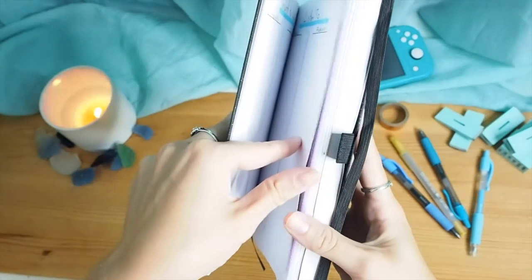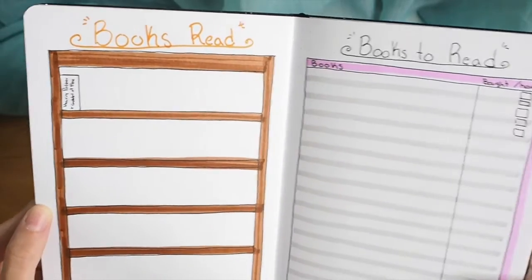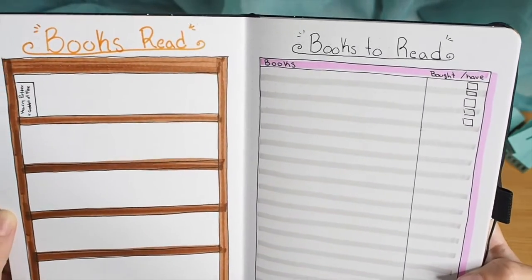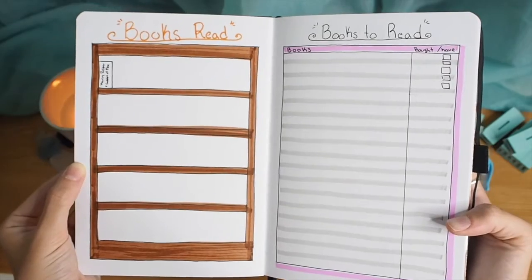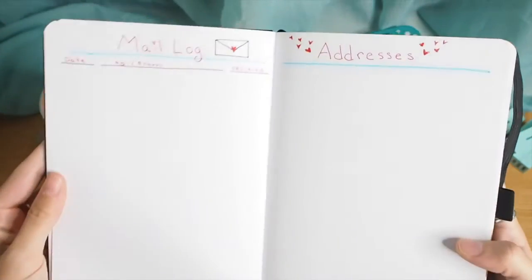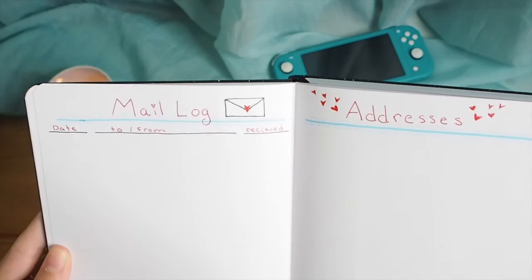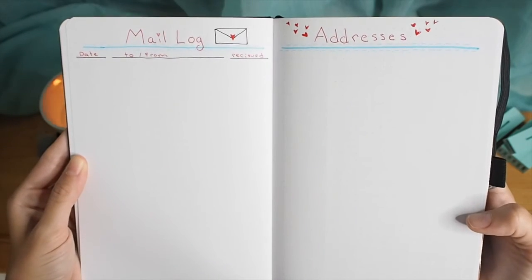Here I have a place to record movies, TV shows, music, and podcasts that I want to check out so I don't forget — because I always forget movies I want to watch. And then the same thing for books: books I've read and books I have to read. I have like 28 books I have to read, so that's a problem, but I just love getting books.